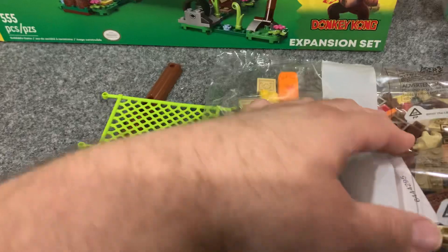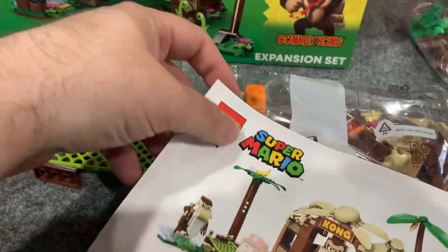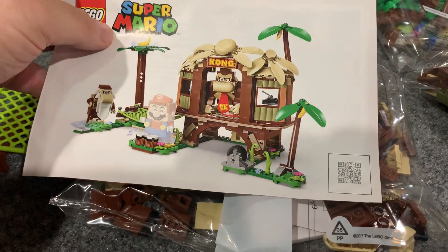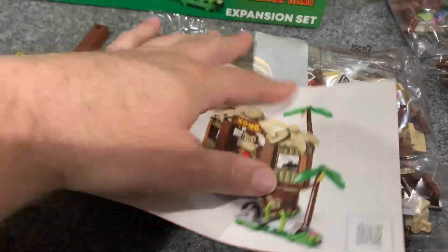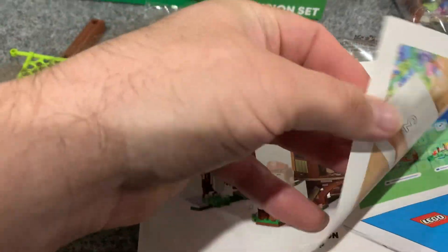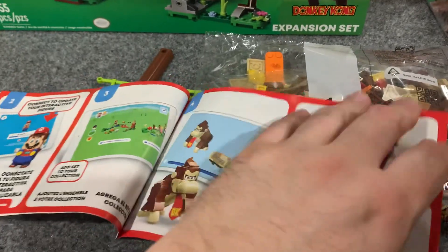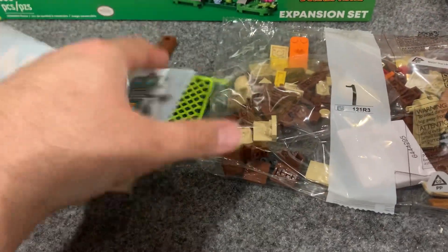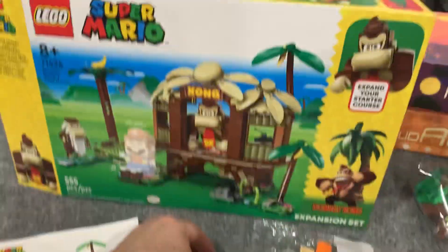That reminds me of something I absolutely hate about the Super Mario sets. You've got to either go online and look for instructions — they're right on the Lego website, so it's not a big deal — or scan the app and it takes you through an interactive manual. But I would much rather just have a physical manual. There's no manual here, and I really hate not having one.